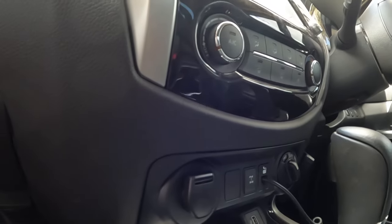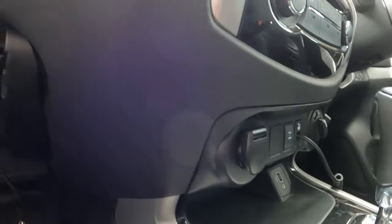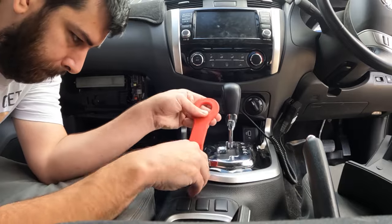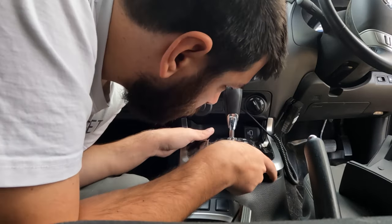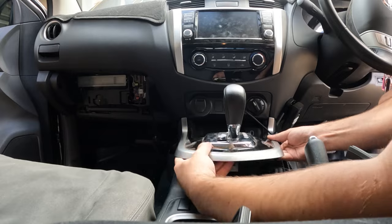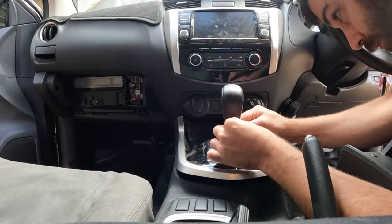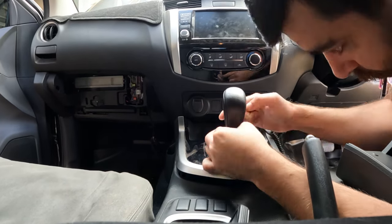Now we need to get our new anytime locker switch in its place, so we'll just pull this section of the dash out. I actually had to reconnect the battery at this point to be able to take the nav out of park. That let me move the gear selector back into neutral and then I had to remove the gear selector as well, just to get this piece of the console out of the way to make it easier.